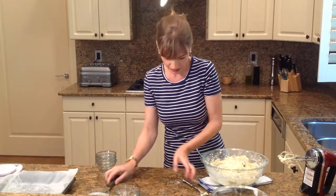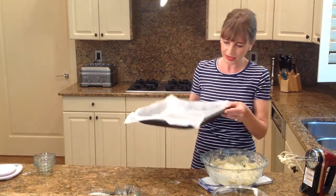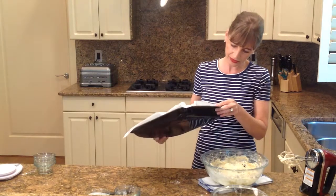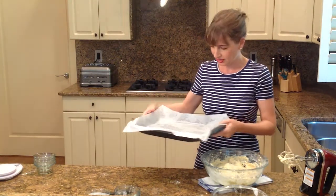I have one of those deeper baking dishes — it's about one and a half inches deep. And I buttered the pan so my parchment paper doesn't come up.